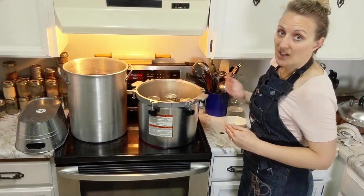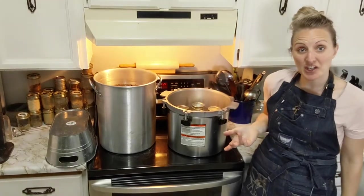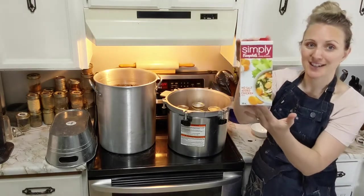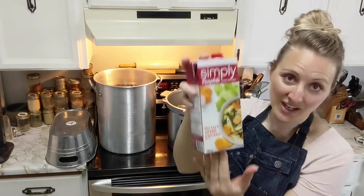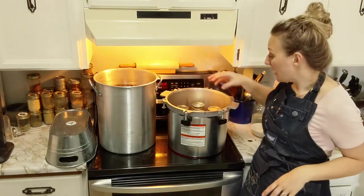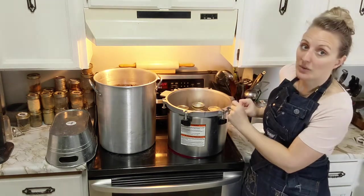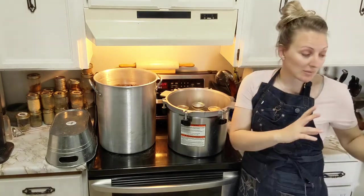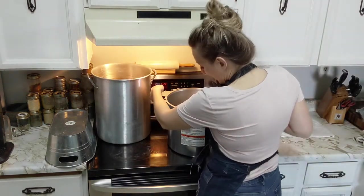People always ask me: is pressure canning safe, can you really pressure can your own chicken broth? This is canned chicken broth that you buy from the store all the time and it's perfectly safe. When you do it yourself, you do have to follow some guidelines, but there's really no difference between this and store-bought - except this is made from chickens we raised ourselves, so we know the full contents versus the preservatives in commercial broth. Pressure canning is a step-by-step process that you want to make sure you get right.